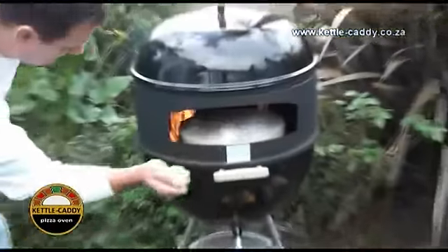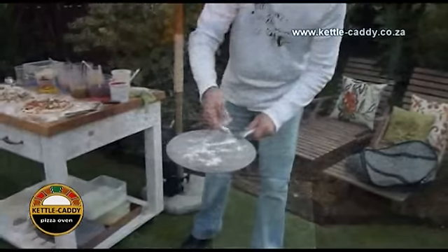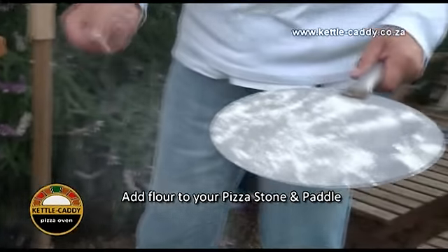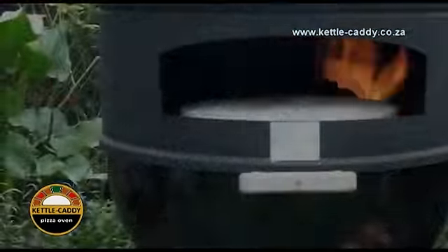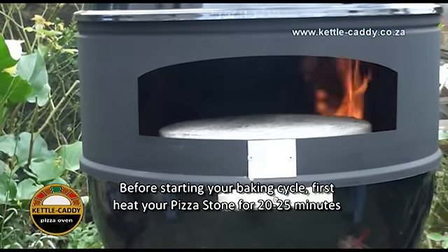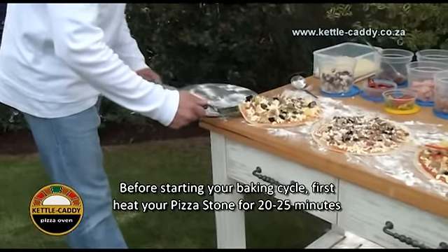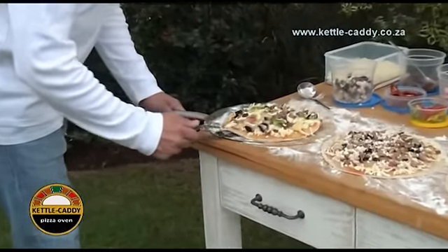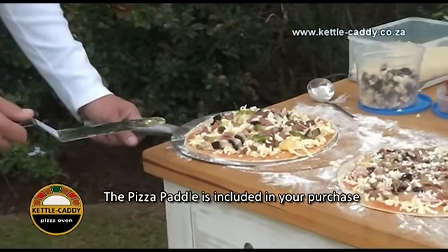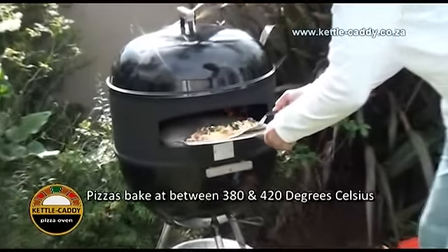Before placing the pizza onto the pizza stone, lightly sprinkle some dry flour onto the pizza stone and the pizza paddle whilst the pizza stone is inside the oven warming up — again, to prevent the pizza from sticking both to the pizza stone and the pizza paddle. Wait 20 to 25 minutes until the oven has had enough time to build up sufficient heat. With your paddle included in your purchase, slide the pizza through the pizza slot opening onto the pizza stone inside the Kettle Caddy pizza oven.